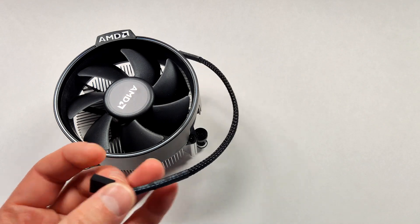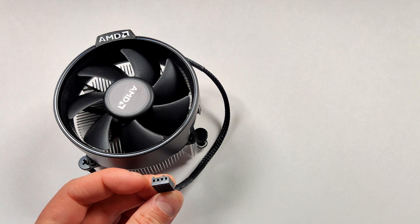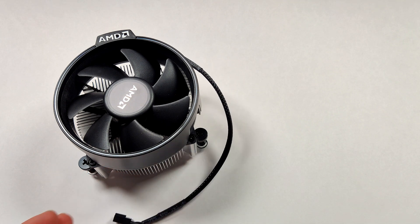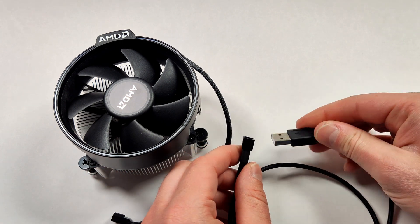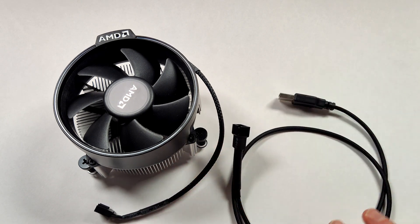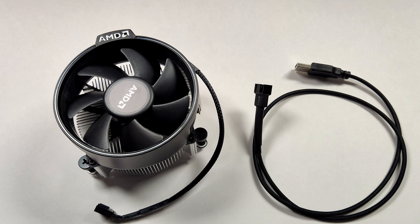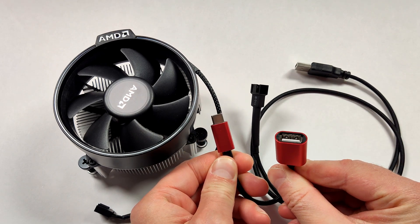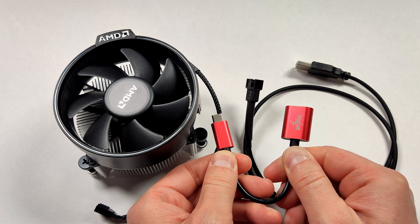There are a few things we need to sort out before we connect this to our handheld. This has a standard PC fan input, and we can't use that on the device. That's where this handy adapter comes in. This adapter allows the fan to be powered by USB. Since the Retroid Pocket 3 Plus only has a Type-C input, we have to use this adapter to connect the fan to it. This setup isn't going to look pretty, and it's not practical at all, but it'll definitely get the job done.